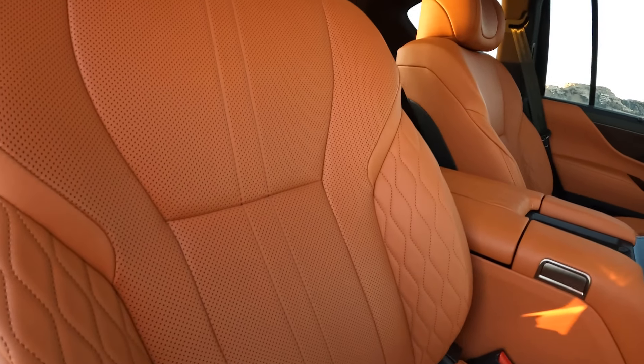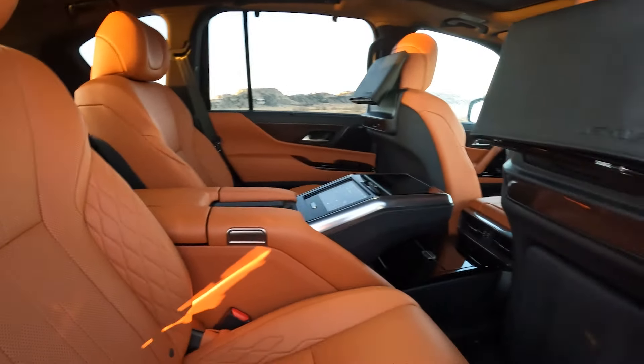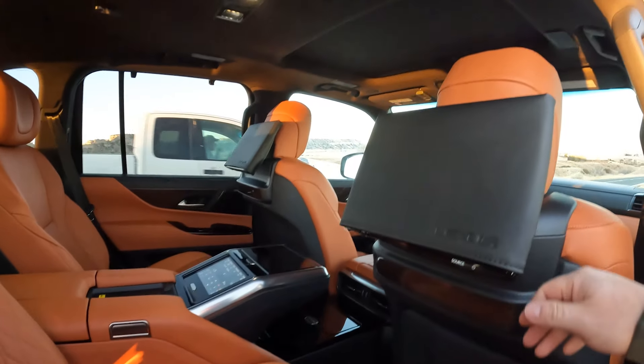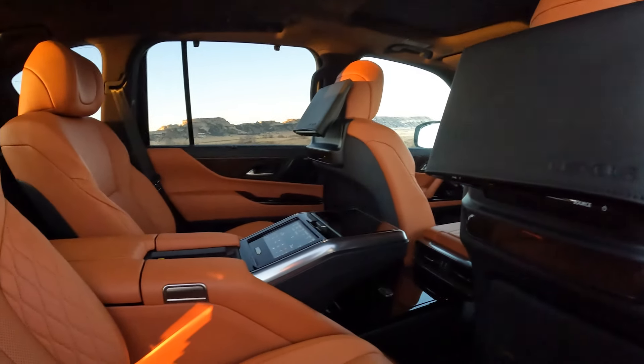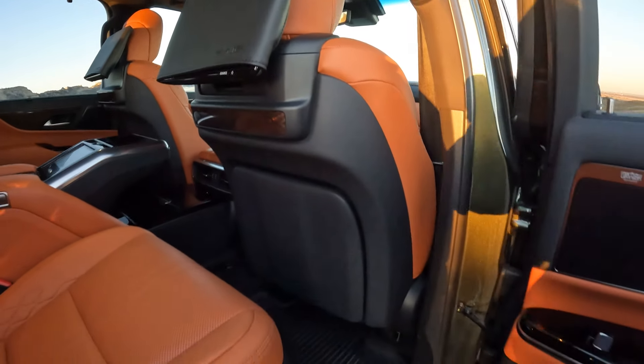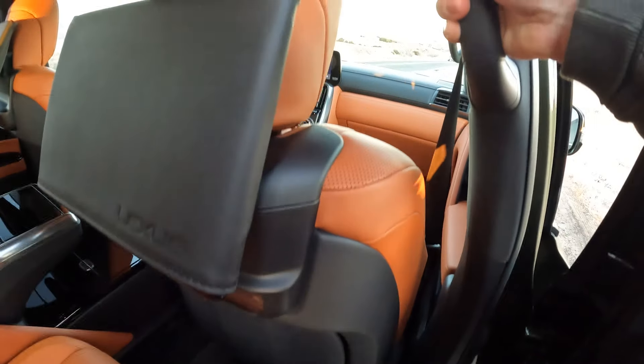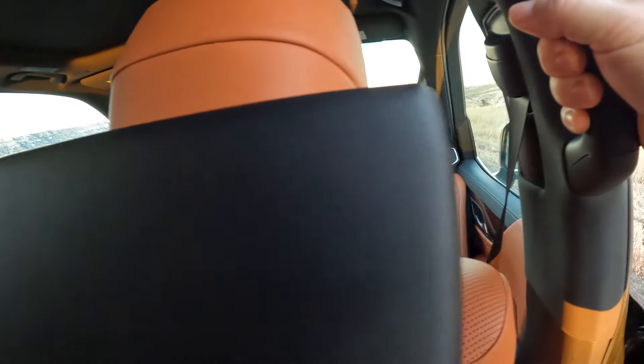We have this seating here. I'll hop in. So we have the screen there, and this is some of the awkward stuff — the running boards don't stick out very far, so you're kind of doing this awkward step. I'm doing a little dance with my feet, and that's one of the things I'm not so sure about.